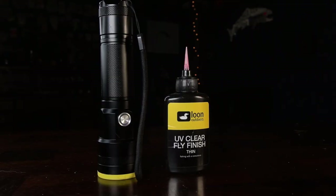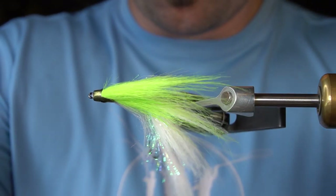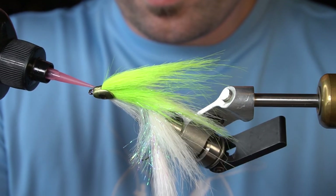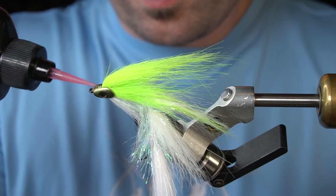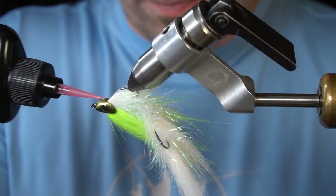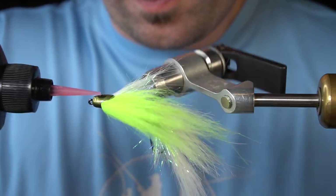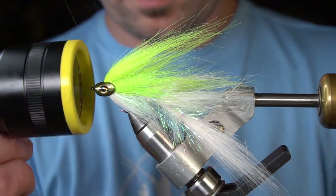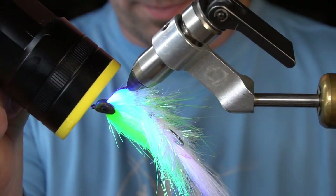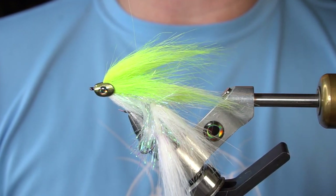The last thing we're going to do is seal the head with Loon UV Clear — this is the Thin. And you have the finished Mini Fish Skull Craft Fur Double Deceiver.